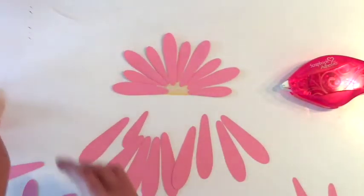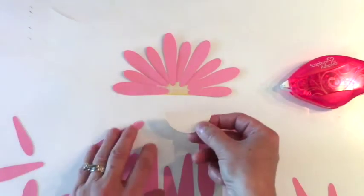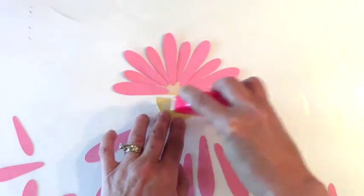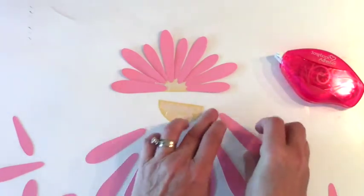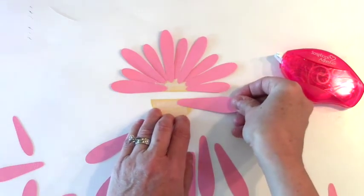Now we're going to do the other side using the large petals only. Again, I'm putting adhesive on the other side and I'll fast-forward this.